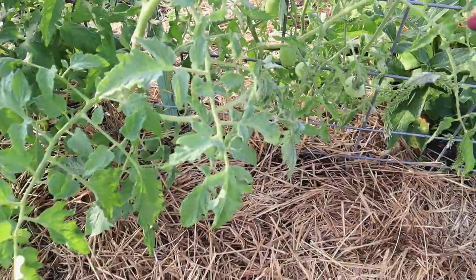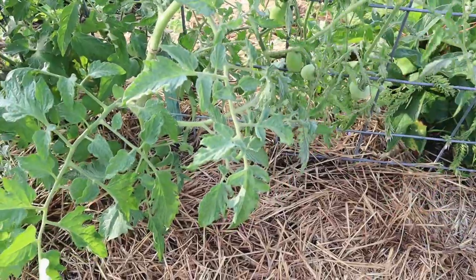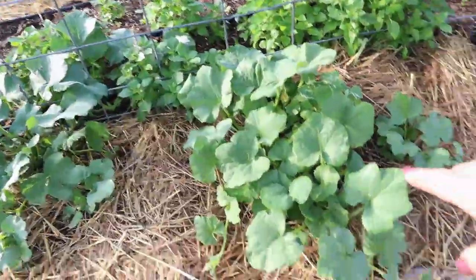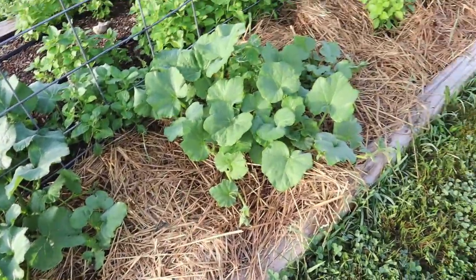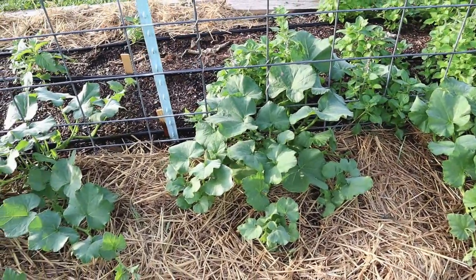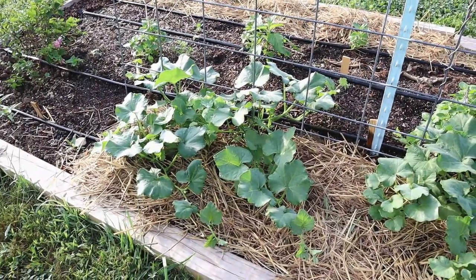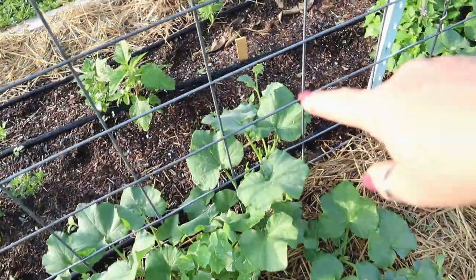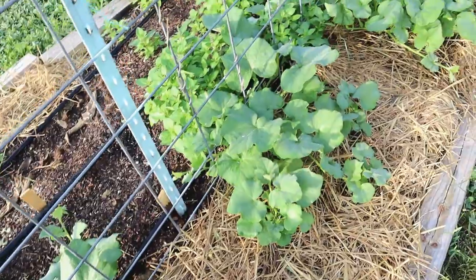Here we have a few more tomatoes — this one is very clearly a purple Russian because of its teardrop shape. My butternut squash down here is looking really well. This week it has just taken off. Last week you could clearly tell the difference between all the plants, but now they're blending together and beginning to vine out.